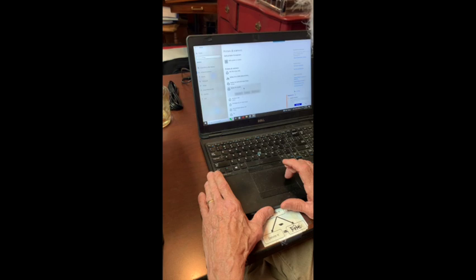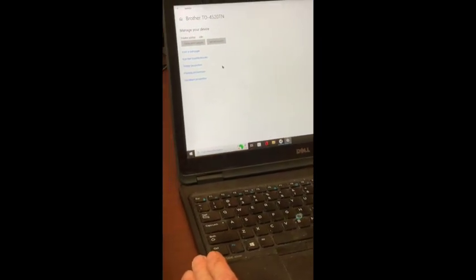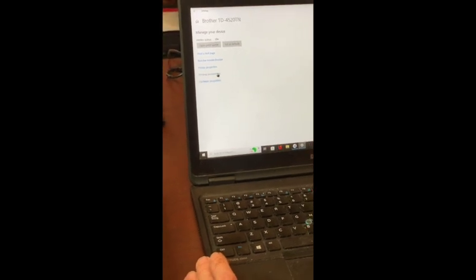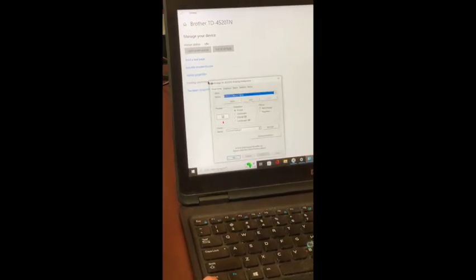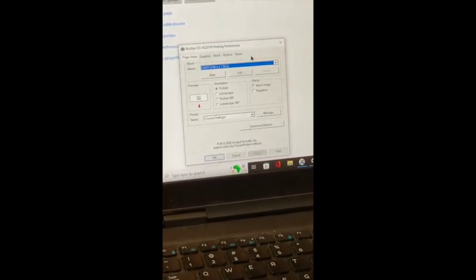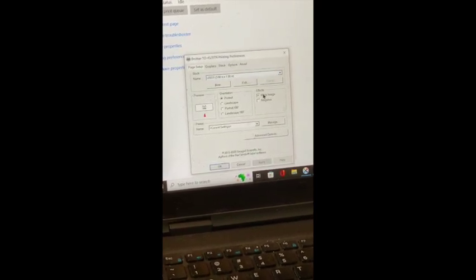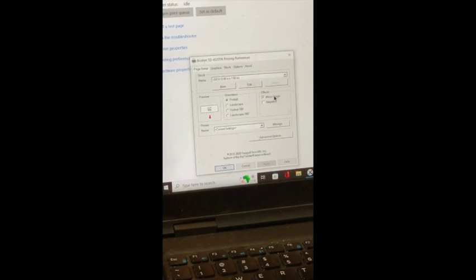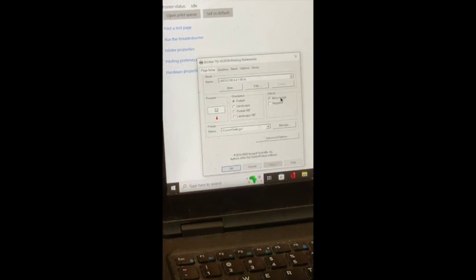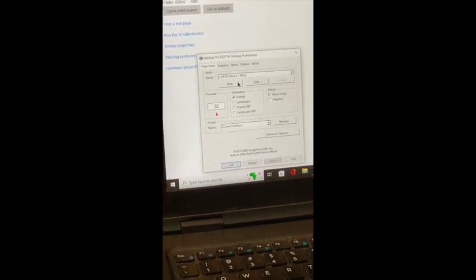Now that we've got our printer installed, we'll click on the printer and choose Manage, which takes us to a screen where we'll choose Printing Preferences. In the Printing Preferences screen, the first thing we'll do is check Mirror Image — it's important that we establish we're going to be printing our stencils in mirror image for the best etch quality.